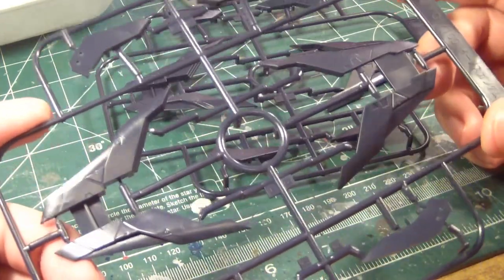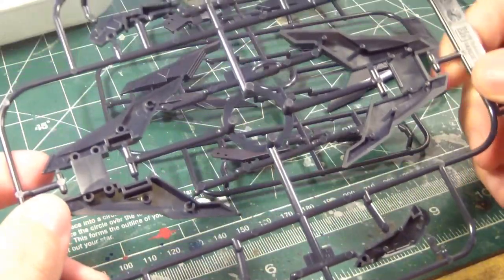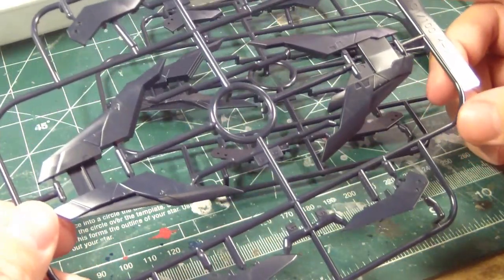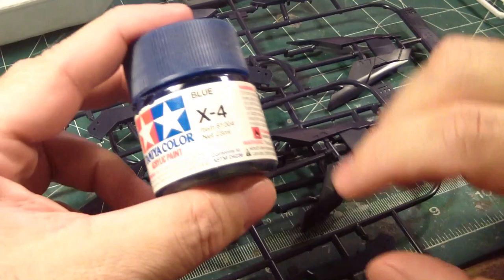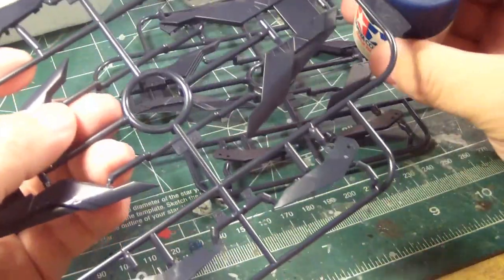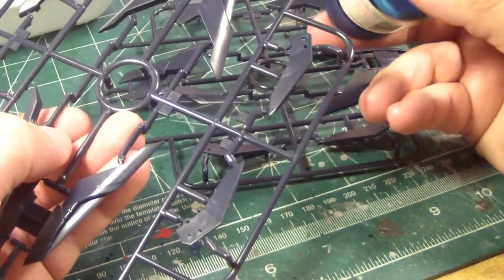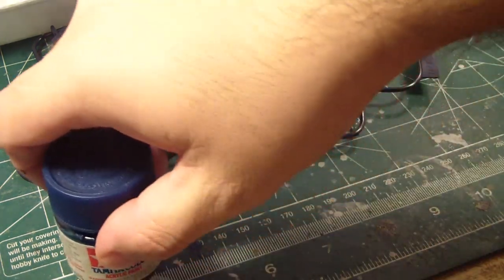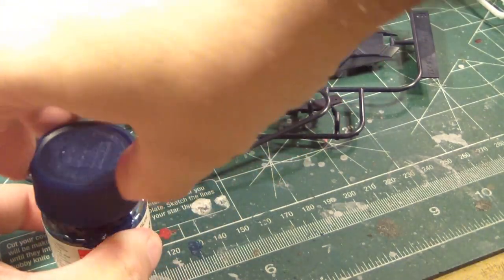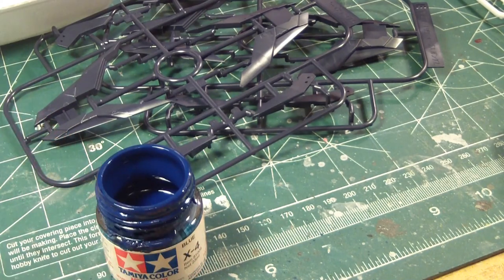Looking at these blue parts here, I'm kind of running into a slight dilemma. The blue paint that I have doesn't seem to be the right shade of blue that I ever wanted. Let me shake this up a bit and see. See, it's a nice blue — I'm not knocking it. I just don't think it is appropriate for this kit.